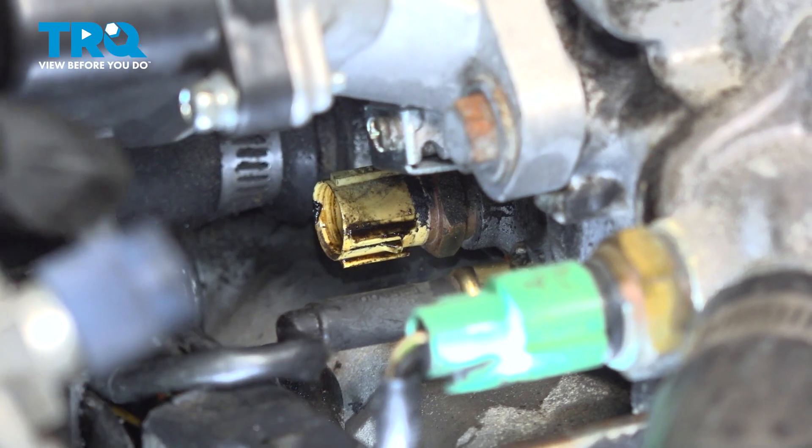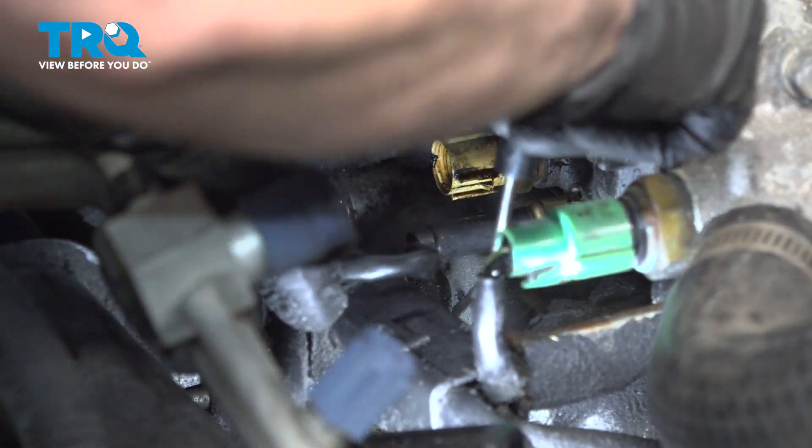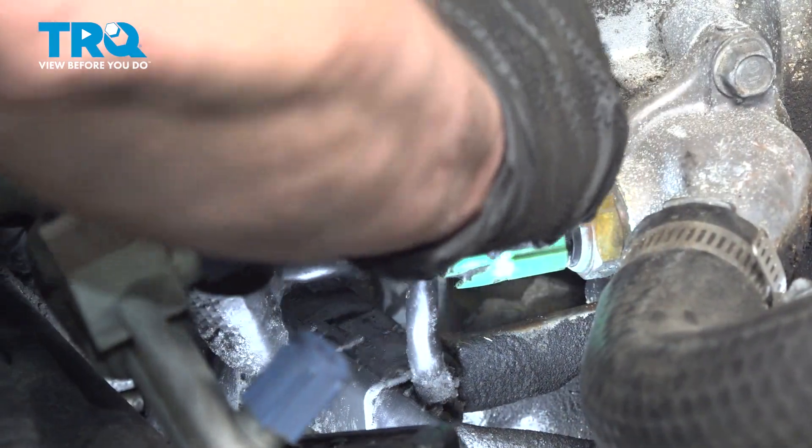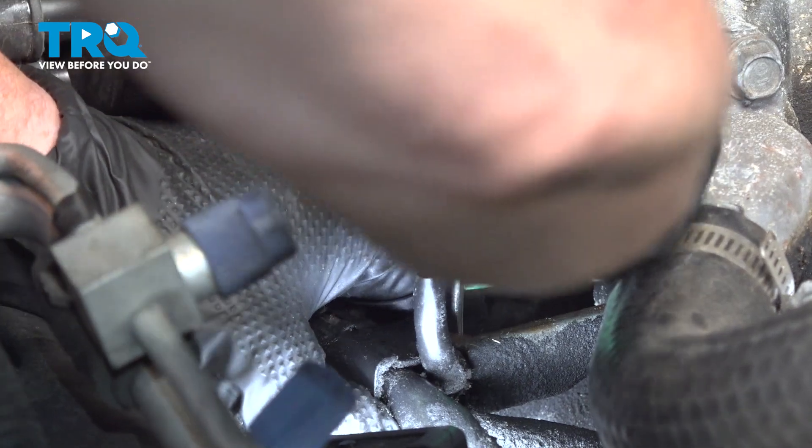So I'm going to remove this little harness out of the way — it's not going to give me tons of movement, but enough. What I'm using is a little pocket screwdriver; I'm going to bend the little tab that is attached to the bracket and slide it off.